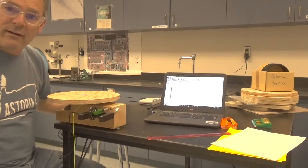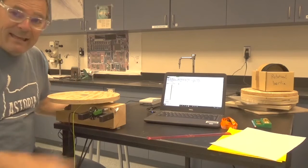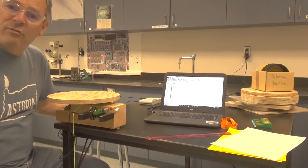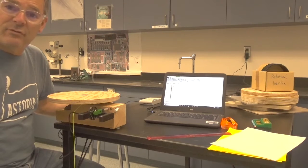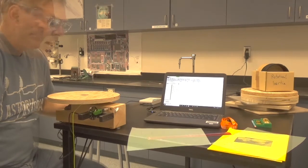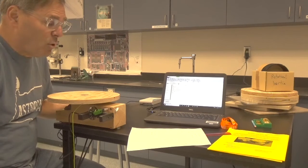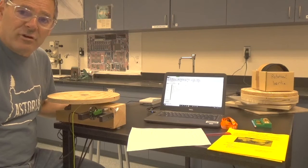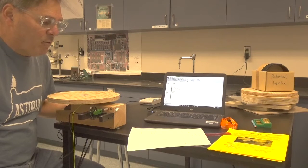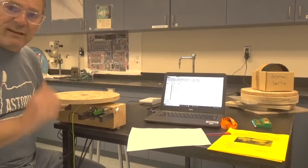With the force and the radius, I'll be able to calculate the torque. Once I know the torque, I can relate it to the moment of inertia and the angular acceleration of the disk through Newton's second law of angular motion: torque equals I times alpha. Rearranging, the moment of inertia equals torque divided by alpha. I'll use my experimental values for torque and angular acceleration to calculate the moment of inertia of the turntable plus the object.